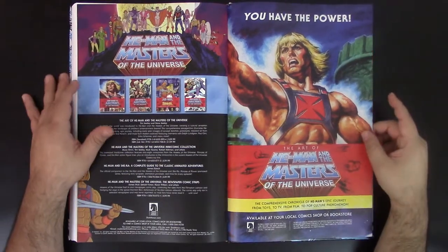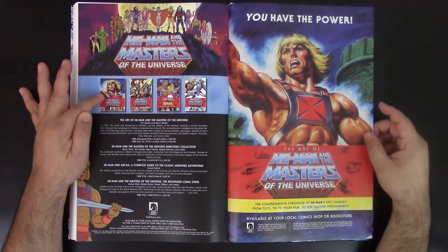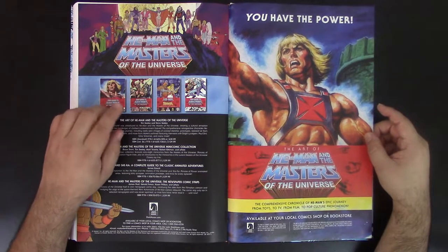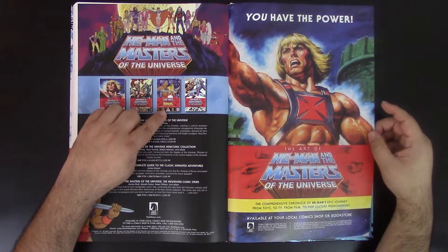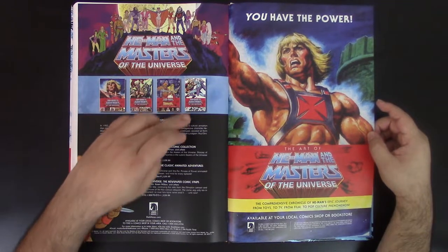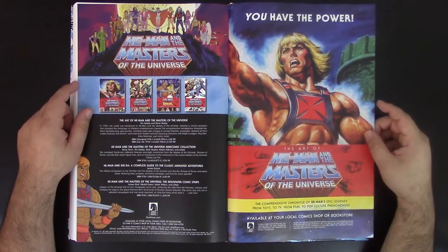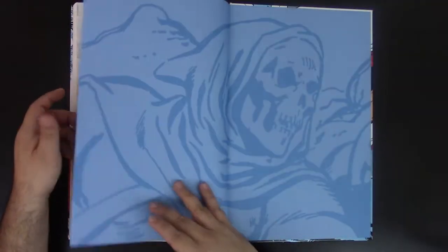Here you can see the He-Man Masters of the Universe books that already came out. This is the Art of He-Man and the Masters of the Universe — it talks about all the art from the beginning until now. This is the He-Man Masters of the Universe mini comic collection, which I reviewed. He-Man and She-Ra: Complete Guide to Classic Animated Adventure — that's all about the cartoons. And here is He-Man and the Masters of the Universe: The Newspaper Comic Strip, which is this book. Dark Horse also has some promotional material — very cool.